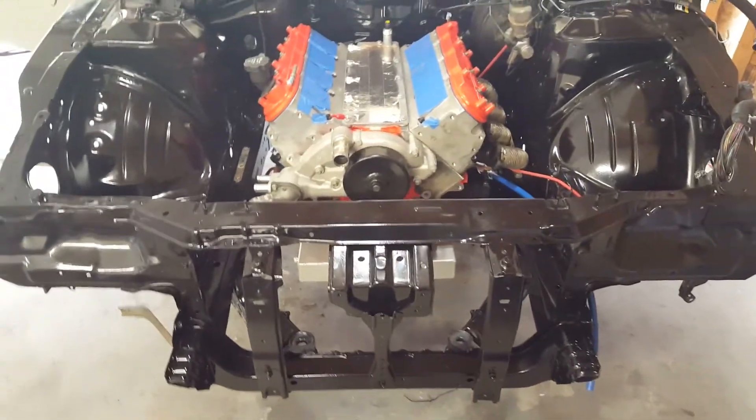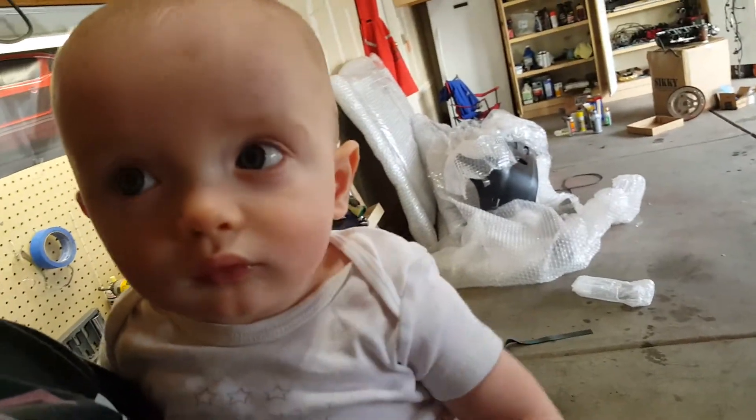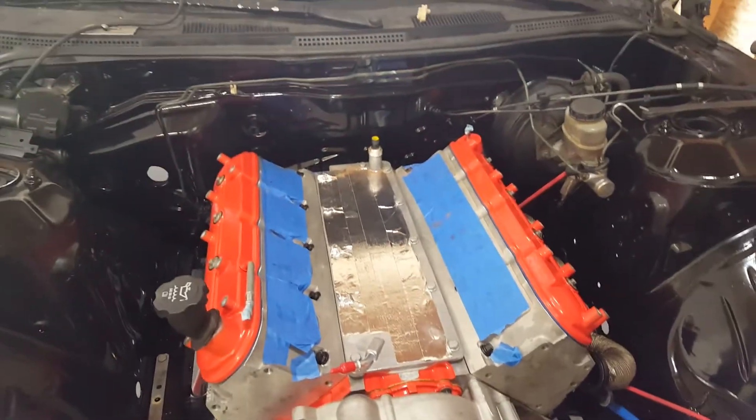But it's in and it's beautiful — it's dead nuts center, level, looks really nice in there.